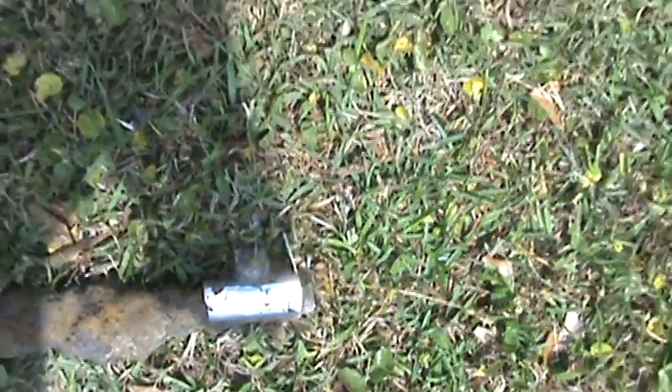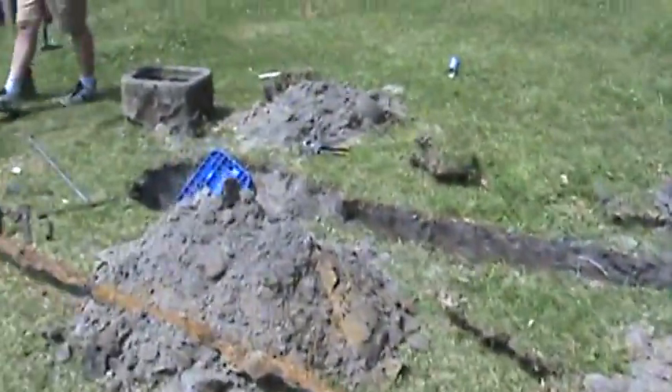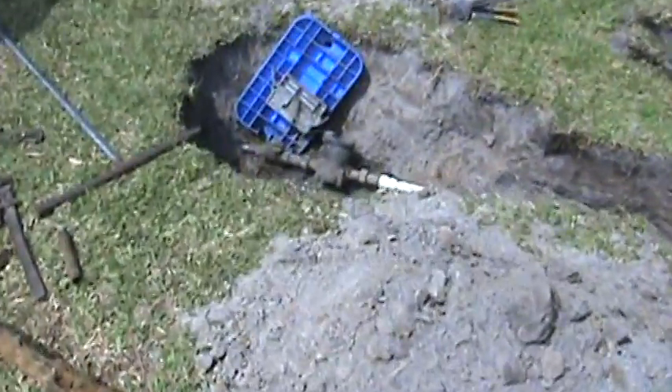So we put a repair clamp on it, but we knew we were going to have to replace it — so we did. And here's the new pipe that we ran.